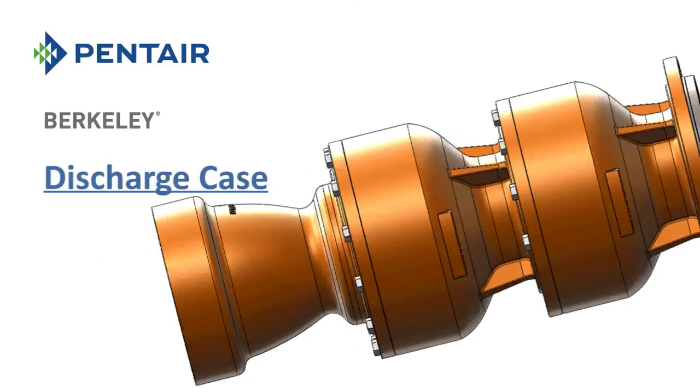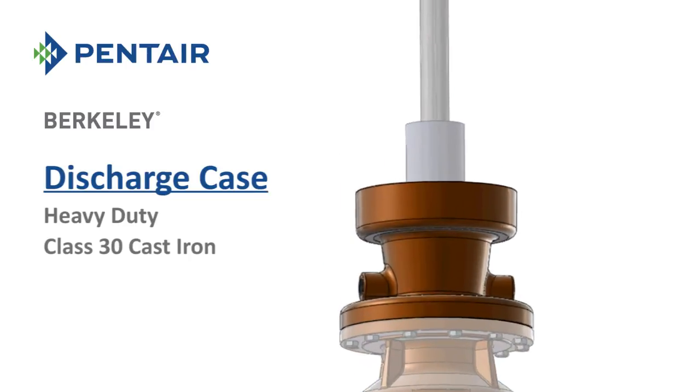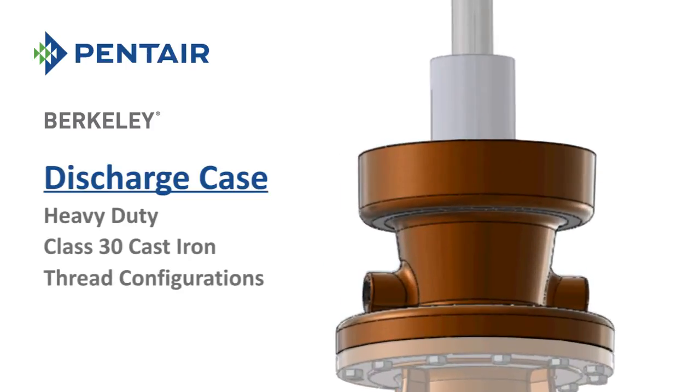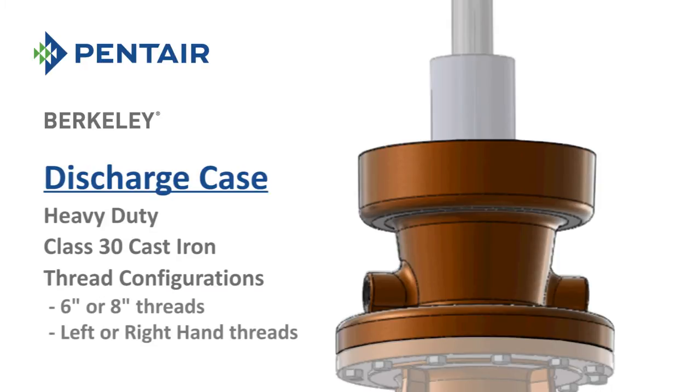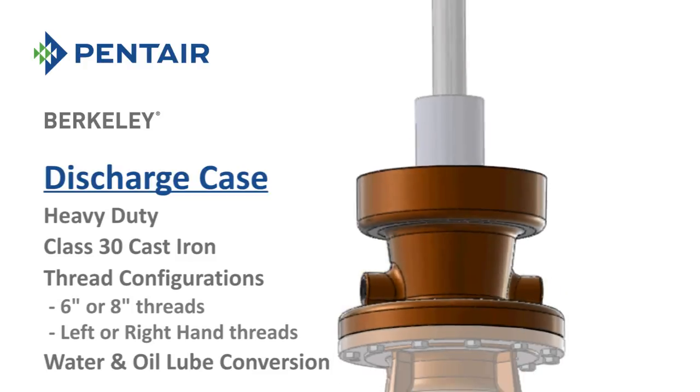The discharge cases are made from heavy-duty Class 30 cast iron and are available with multiple thread configurations, including options of either 6-inch or 8-inch threads and left-hand or right-hand threads. The discharge case is easily converted between a water lube or oil lube application via the installation or removal of two pipe plugs.